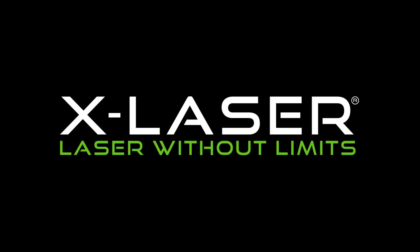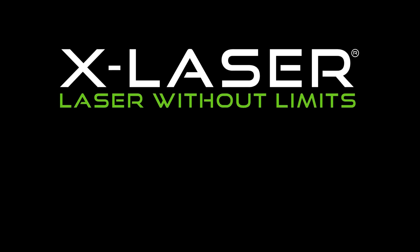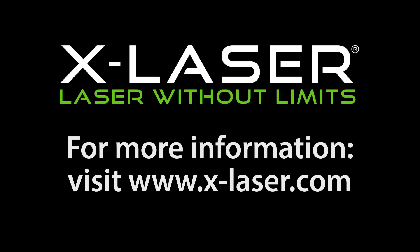Thanks for watching. Please leave some comments down below, and as always, check us out online at www.x-laser.com. We'll see you next time.